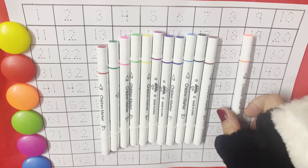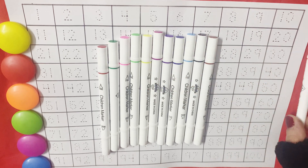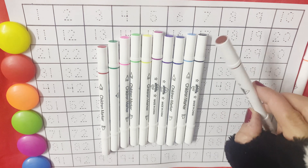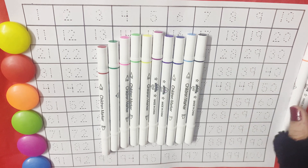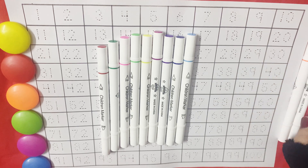Little kids, let's learn the colors first. Orange color. Brown color. Black color.